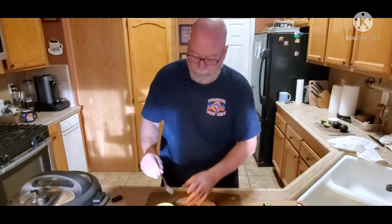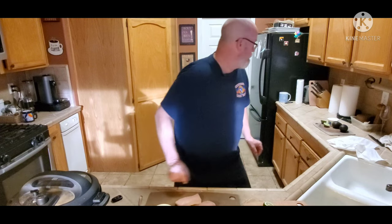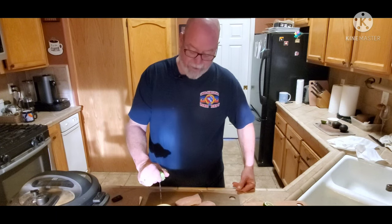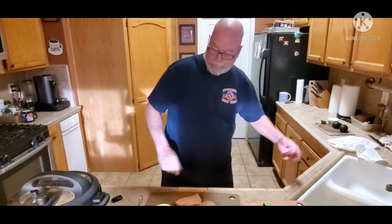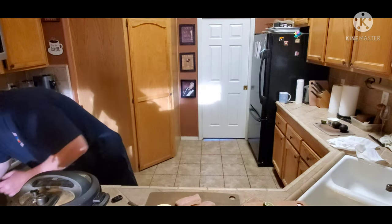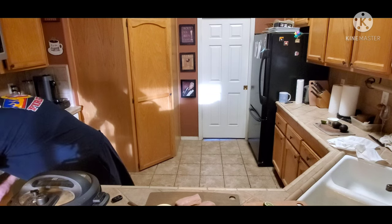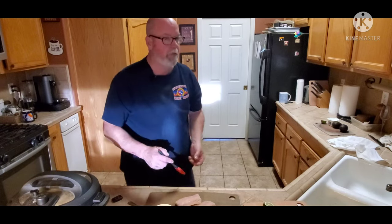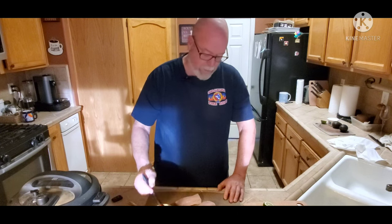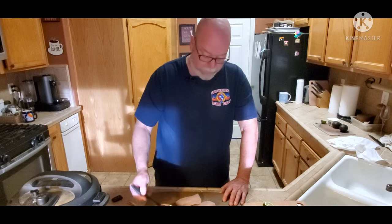Mix it up, and I'm going to put probably the juice of half a lime in there — just a half. Mix it up. I'm going to use a little brush to brush the mahi-mahi with the olive oil chili rub and let it just marinate for a bit.